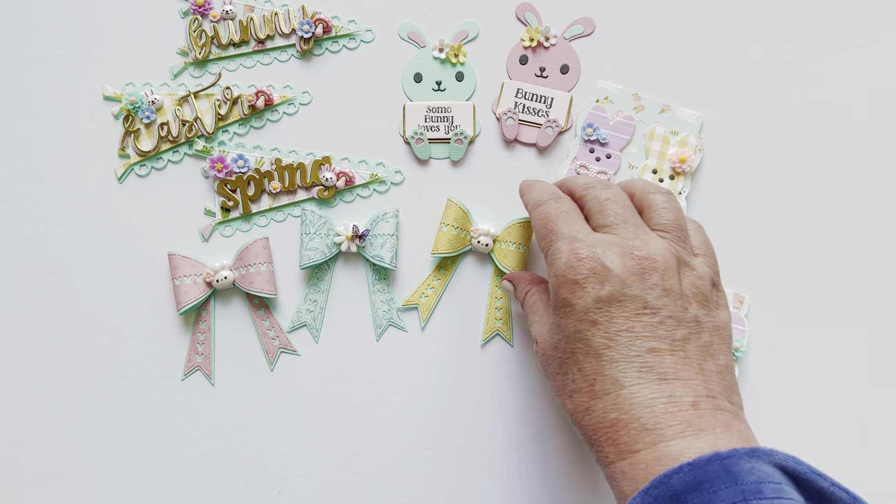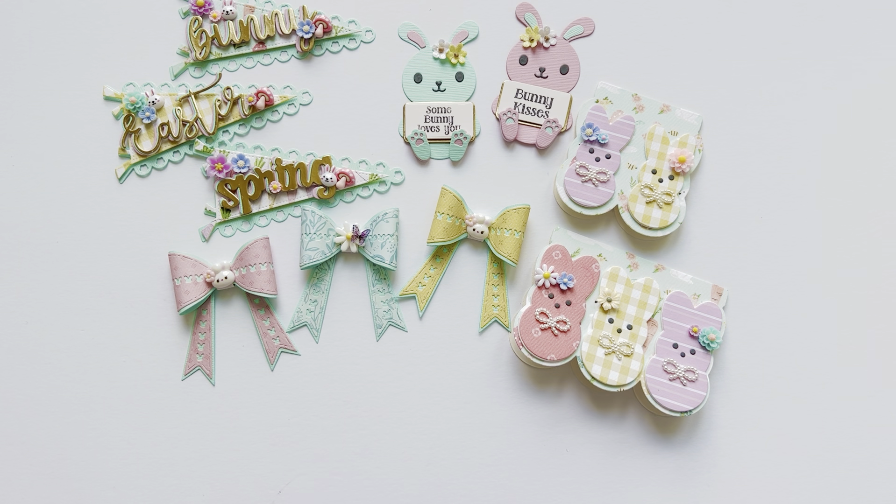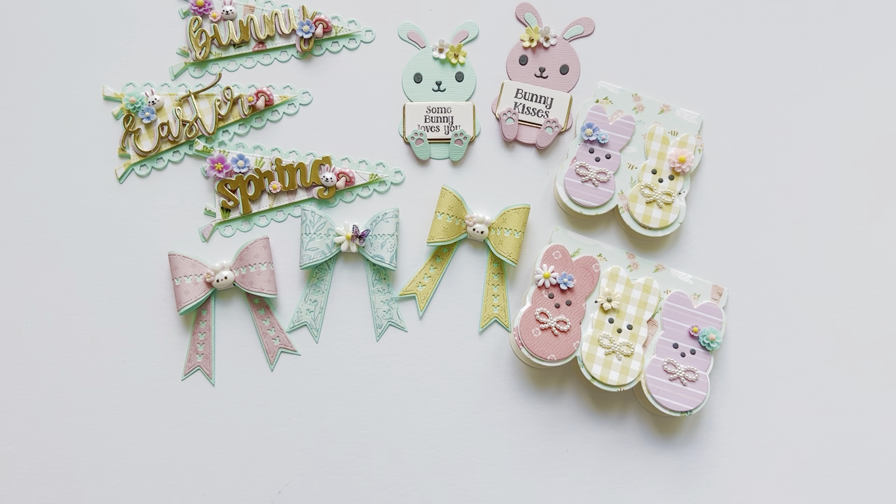I have all my videos down below — you can scroll through and I started Easter probably at the end of December, so if you look for my December, January, and February videos you can see all the Easter stuff I've been making with these super fun die sets. Alright guys, that's it for now — you guys have a great day and we'll see you on the next video, bye!